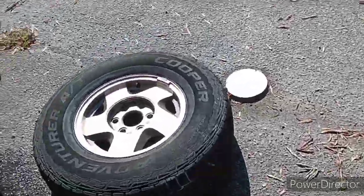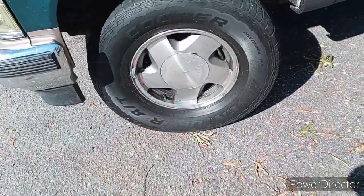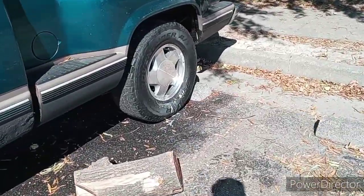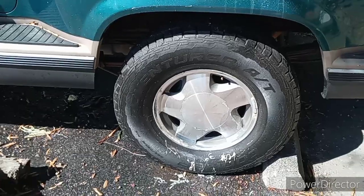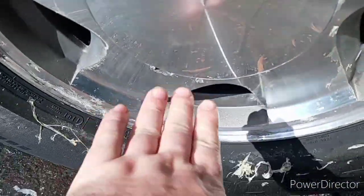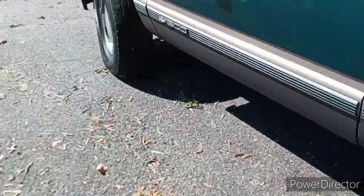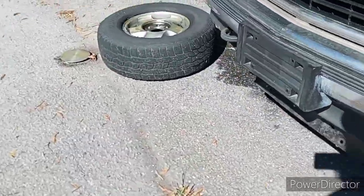Yeah, anyway. Then we're gonna get this one put back on and then I'm gonna take this one off — this is the dirtiest wheel. Look at that, this is in the sunshine and it hasn't even been polished yet. Dude, that's insane. I love it. I love citrus — citrus stripper is the best.